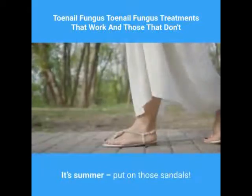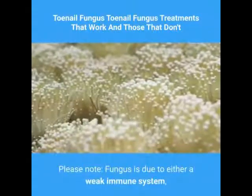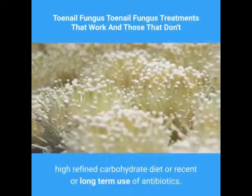It's summer — put on those sandals. Dr. Ben, N.D. Please note: fungus is due to either a weak immune system, trauma to the nail area, a high refined carbohydrate diet, or recent or long-term use of antibiotics.